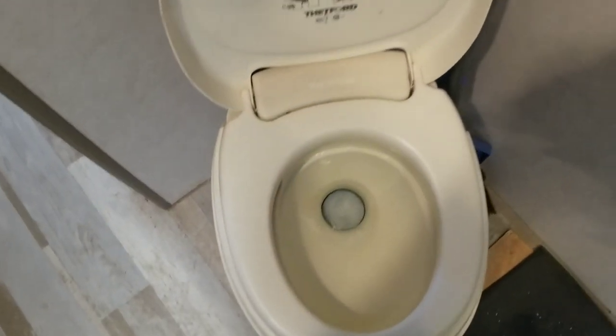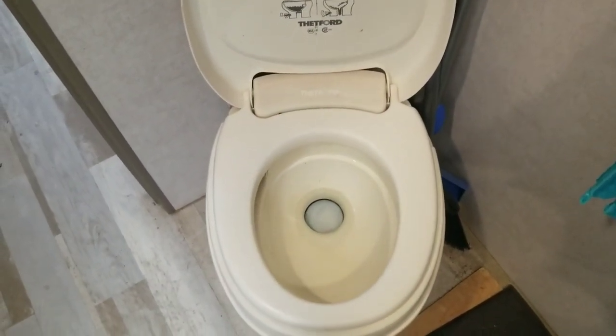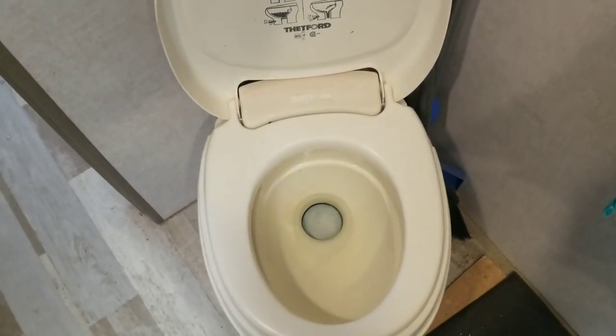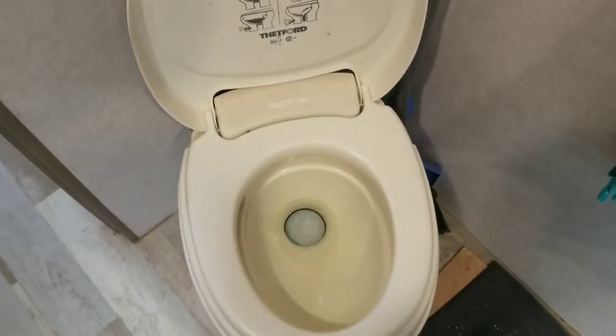Because of this design it is impossible to plug an RV toilet. If you are having problems draining your black water tank it really has nothing to do with the toilet. It is all in the tank.